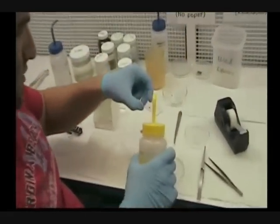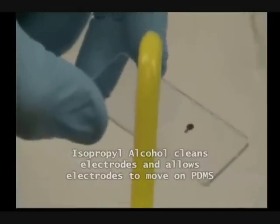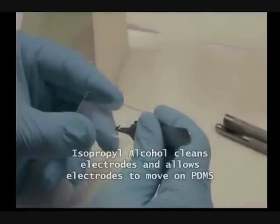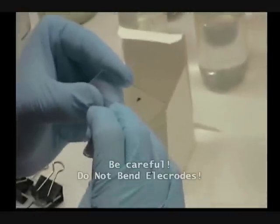So I'm gonna put a little alcohol here to make them cleaner. And with this alcohol I can move the electrodes on PDMS. Otherwise it is really hard to move them. And we need to be very careful not to damage the electrodes.